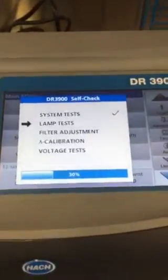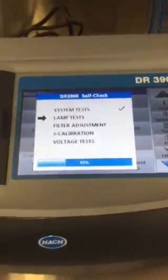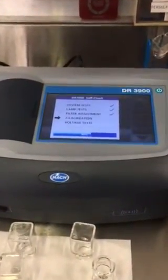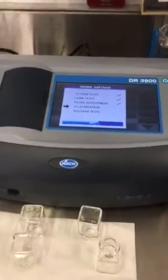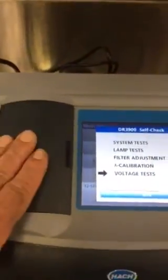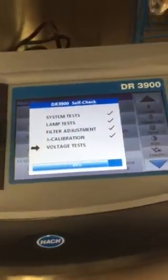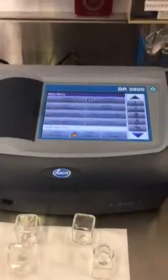We just turned on the new 3900 and it's going through a system check, just like the 2800 did. Something important to remember with our lab equipment, especially the spectrophotometer — it's a very expensive piece of equipment. When it's not being used, keep the door closed to keep the light cell inside from getting dirty and dusty, because that will change your test results.